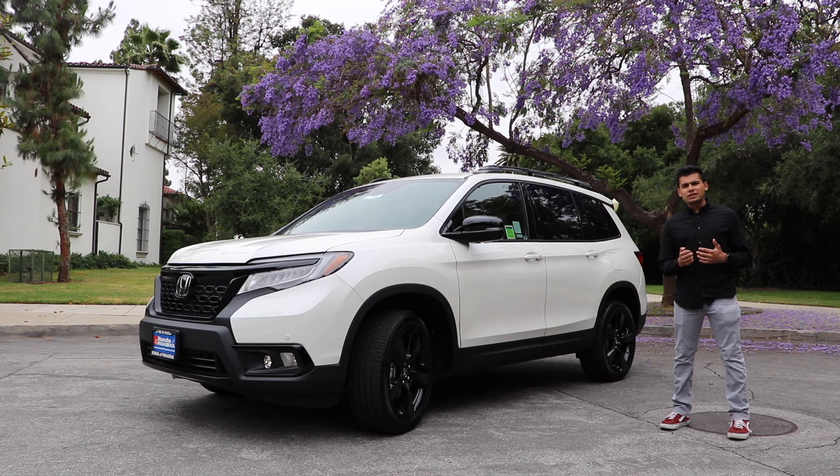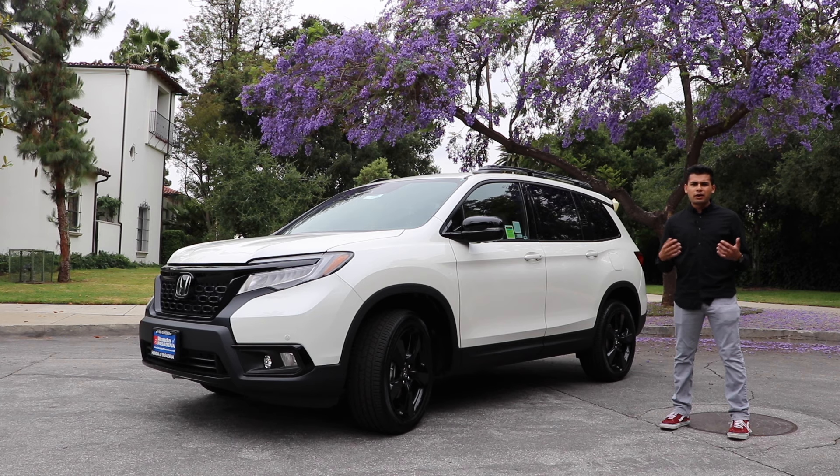The Honda Passport starts at $31,990 base for the Sport trim. That is actually $540 more than the starting price of the Pilot, which has an extra row of seating. But we have the fully loaded Elite trim, which throws in everything Honda has to offer — like navigation, perforated leather seats, parking sensors, 20-inch black alloy wheels, you name it. All in, we're at $45,000 delivered.